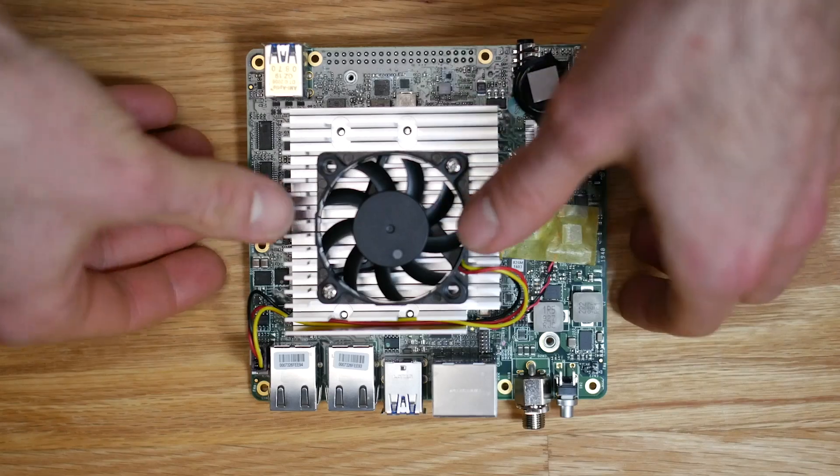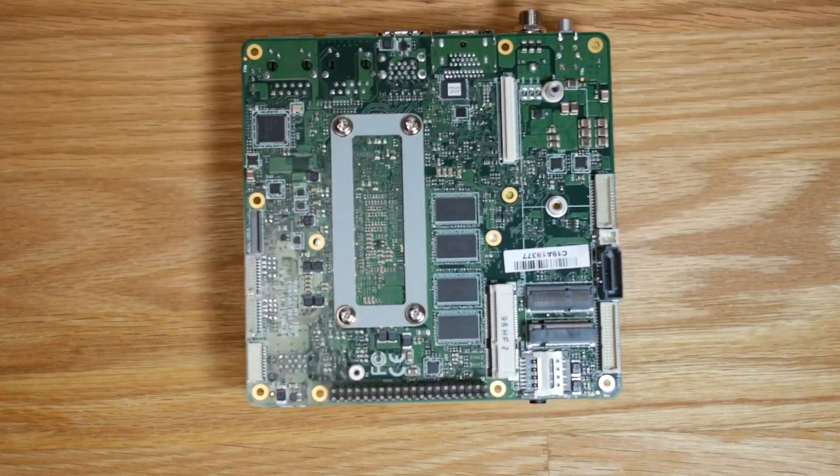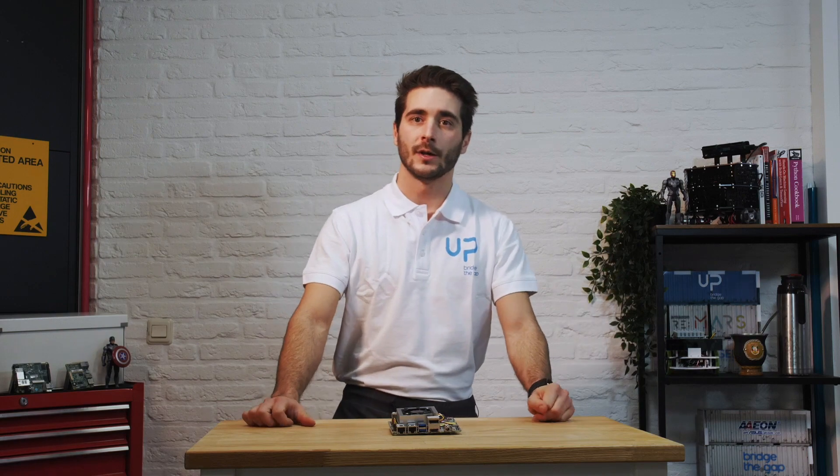The prices for the UP Xtreme start at $299 for the Celeron version with 4GB of DDR4 RAM, and can go up to $999 for the Core i7 with 16GB of DDR4 RAM. You can also purchase optional expansions like the UP AI Core XA modules, which come equipped with two Intel Movidius cores and a fan, available for $149.